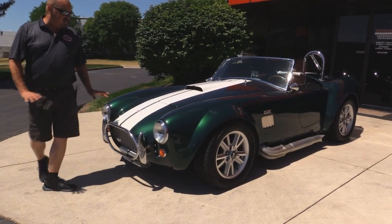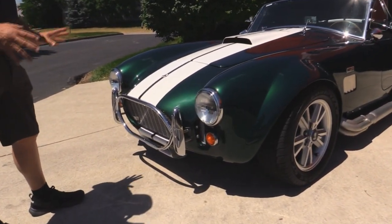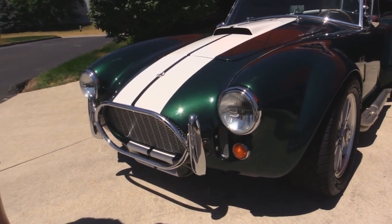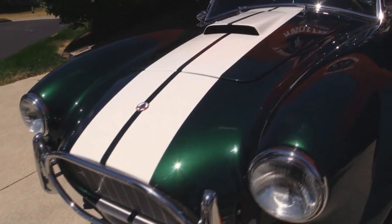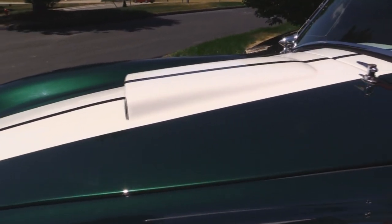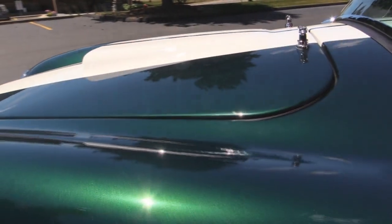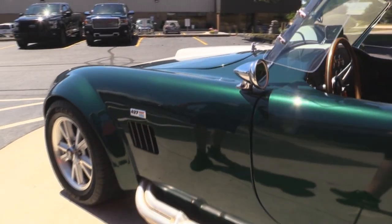One of my favorite colors on these is British Racing Green, and this one's carbon fiber so you're saving a lot of weight — about 75 pounds of weight savings. All the chrome looks great, that paint is just popping in the sun, all that metallic coming out. The white racing stripes look good and we've got jet-coated pipes on the side.